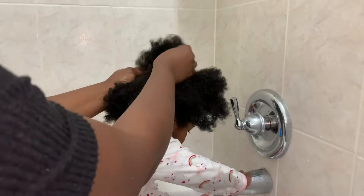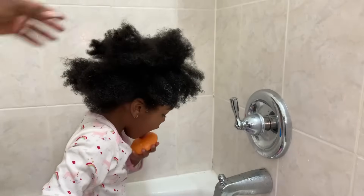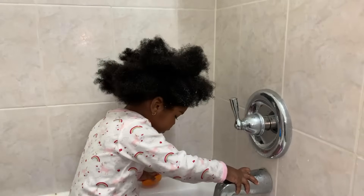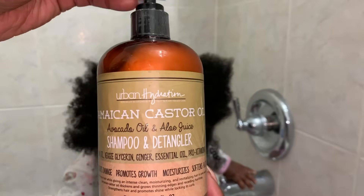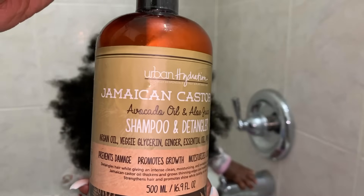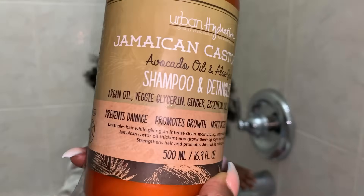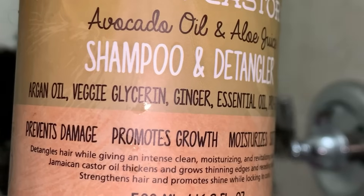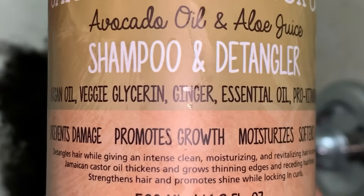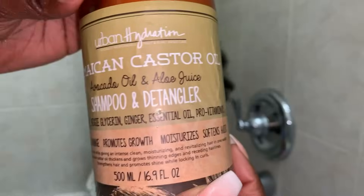Be careful, because for a lot of children with similar hair to my daughter, if you wash it too much — for example daily or multiple times a week — it can actually dry it out. So washing once a week should be sufficient. The shampoo I'm using in my daughter's hair currently is called Urban Hydration Jamaican Castor Oil, Avocado Oil and Aloe Juice Shampoo and Detangler.